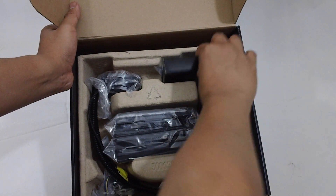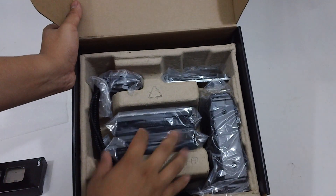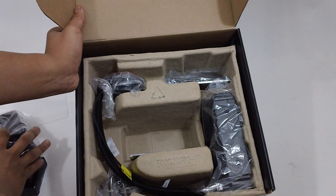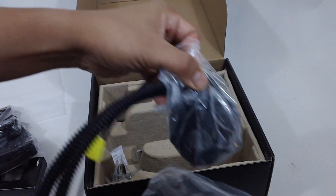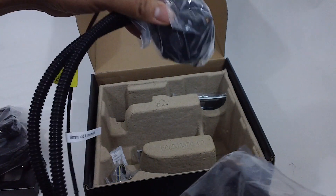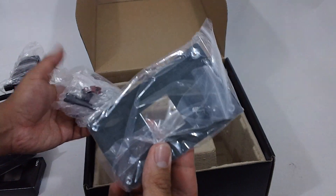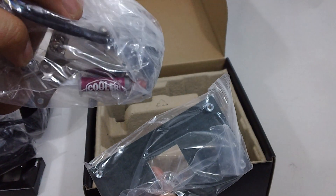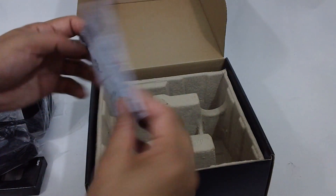Looks like we got a 9590 processor in here, a couple of Cooler Master fans for cooling. Looks like we got the radiator here with the pump right there. There's a back plate for the motherboard to mount it on, and a bunch of screws, some thermal paste, and mounts to mount the pump onto the processor onto the motherboard. And some instructions.